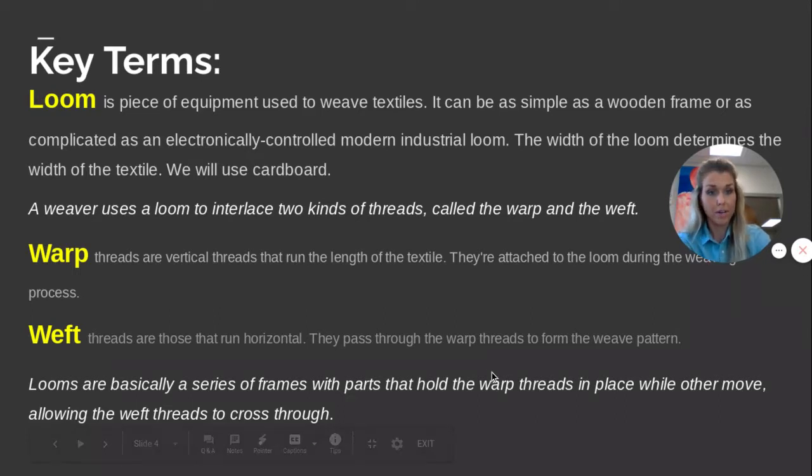A loom is a piece of equipment that you weave on. Our loom today is going to be very simple. A lot of looms are wooden frames or complicated electronically controlled modern industrial items, but we can just use plain old cardboard — simple as that. A weaver uses a loom to interlace two kinds of threads called warp and weft. The warp is the vertical lines and the weft is the horizontal lines. Looms are basically a series of frames with parts that hold the warp threads in place, and then you weave the weft across.